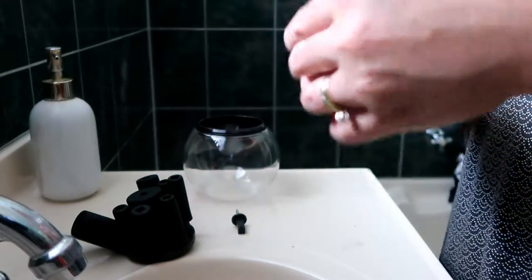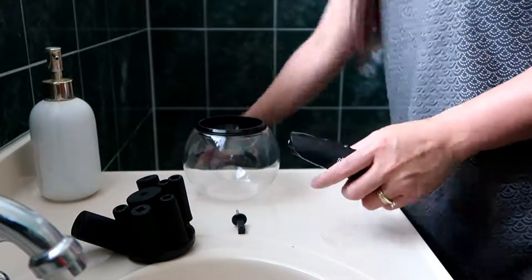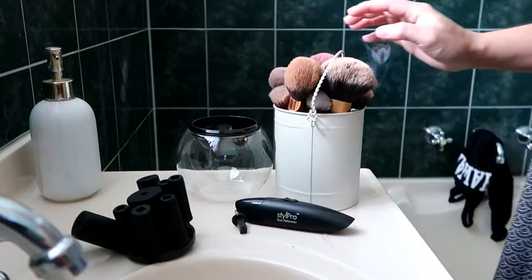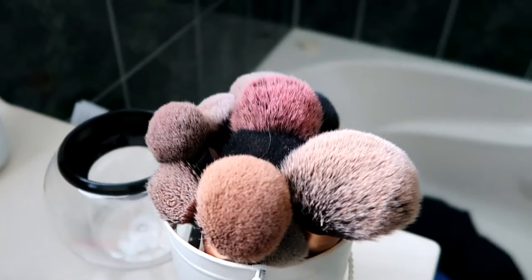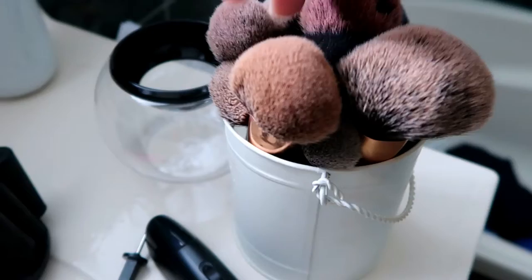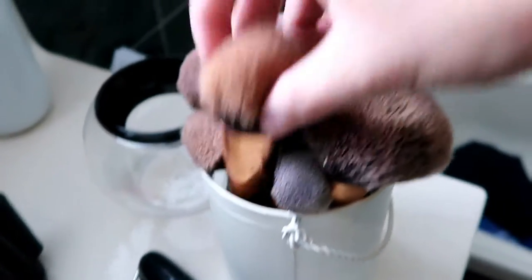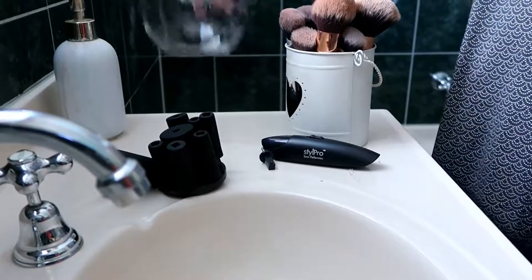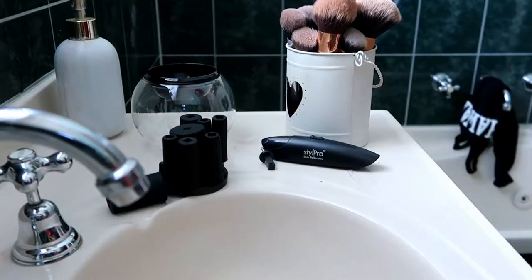These are my dirty brushes — as you can see they are really filthy and dirty. These are my Real Techniques brushes and these are the Morphe brushes. Let's try these first.